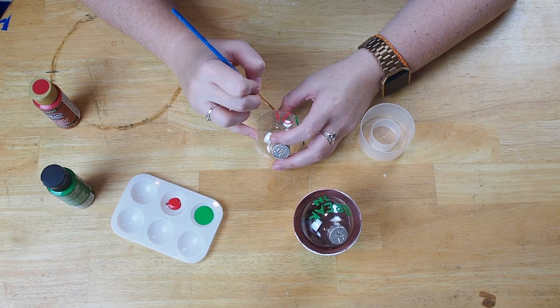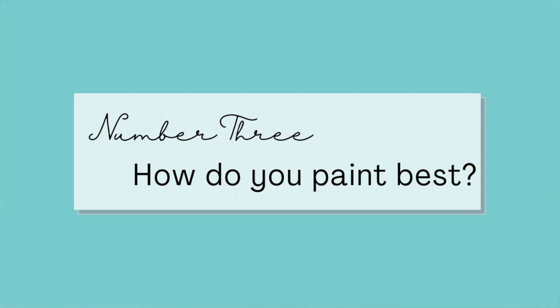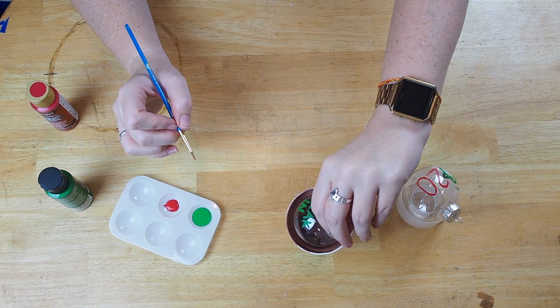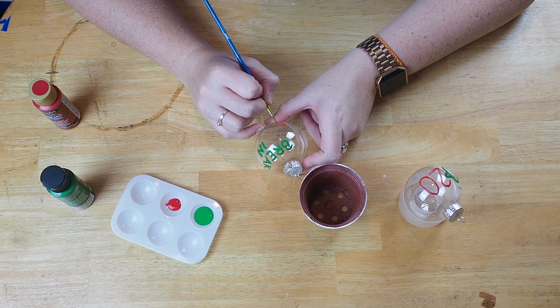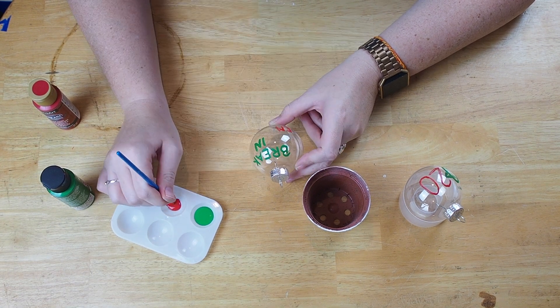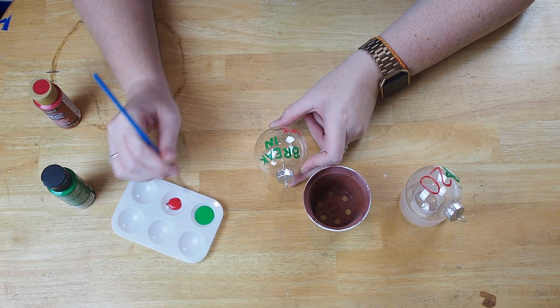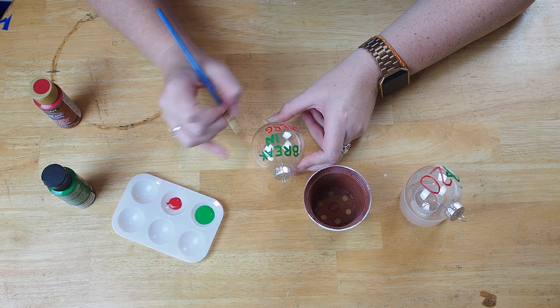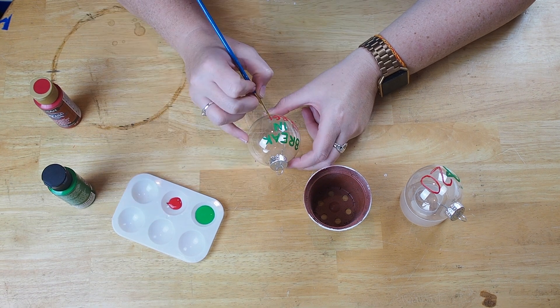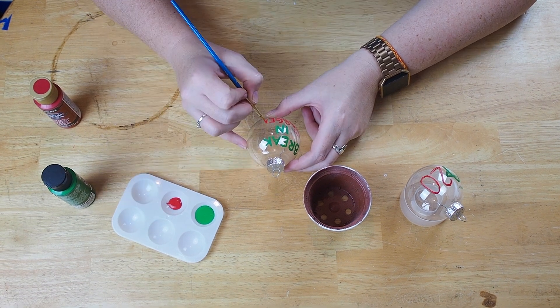Number three: figure out which way you paint better. Do you paint a straighter line by drawing the paintbrush towards you or away from you? What about a curve — do you make a better curve going up or down, or left or right? For example, I paint better when pulling the paintbrush towards me, and I paint a better curve when painting to the left.